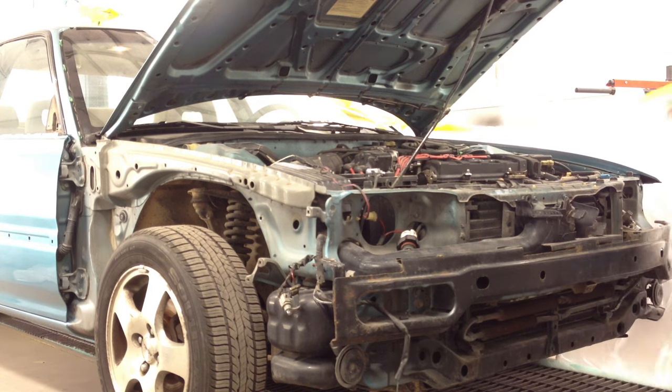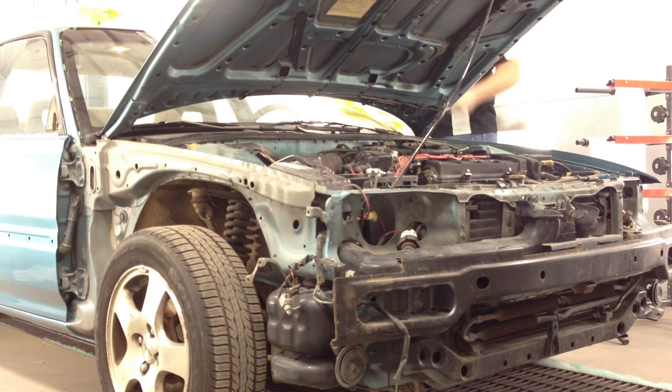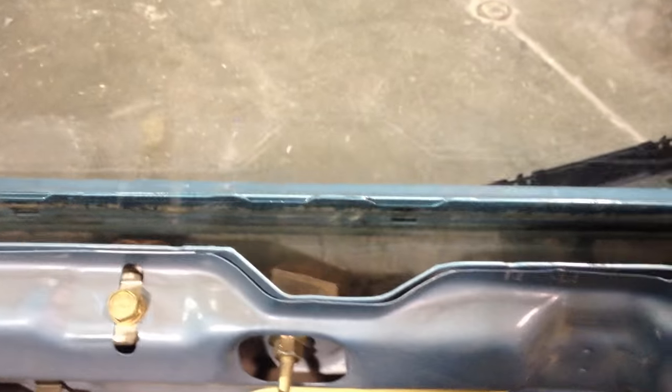We've about got this unmasked, and I really like this part. I love it whenever it's been in the booth, it's painted, it didn't have any problems, you don't have to sand and buff, and now we can just get it out of the shop and get it ready. It feels good.